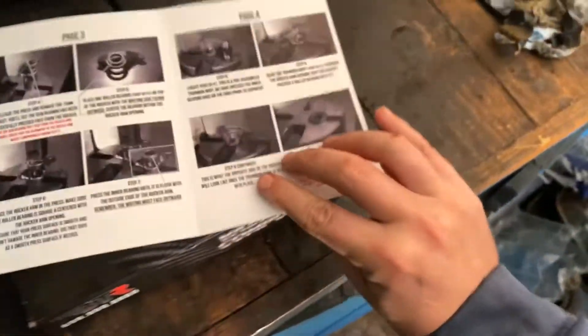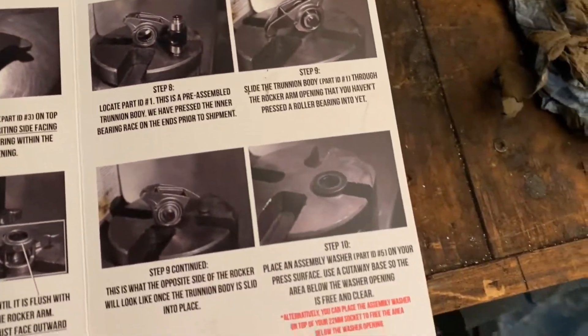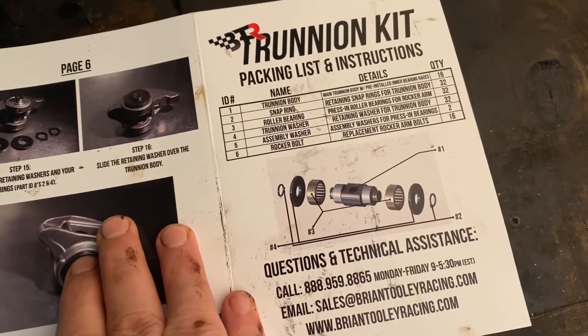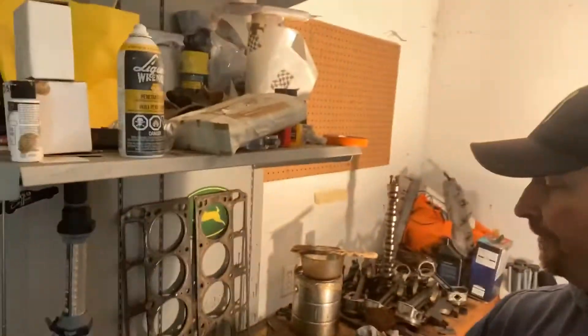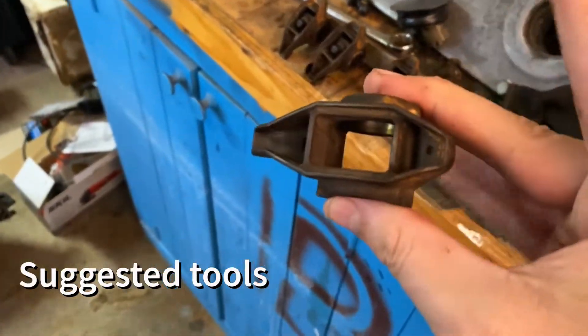Inside the kit it comes with instructions — absolutely phenomenal instructions. I mean, it's a pretty simple ordeal anyhow, but if you can't follow these instructions then I don't think you should be working on her. So the plan is we're going to take these stock bearings out today and put in the new bearings. I did one already just to make sure I had the equipment required, which is pretty simple. This is one with the bearings already removed.